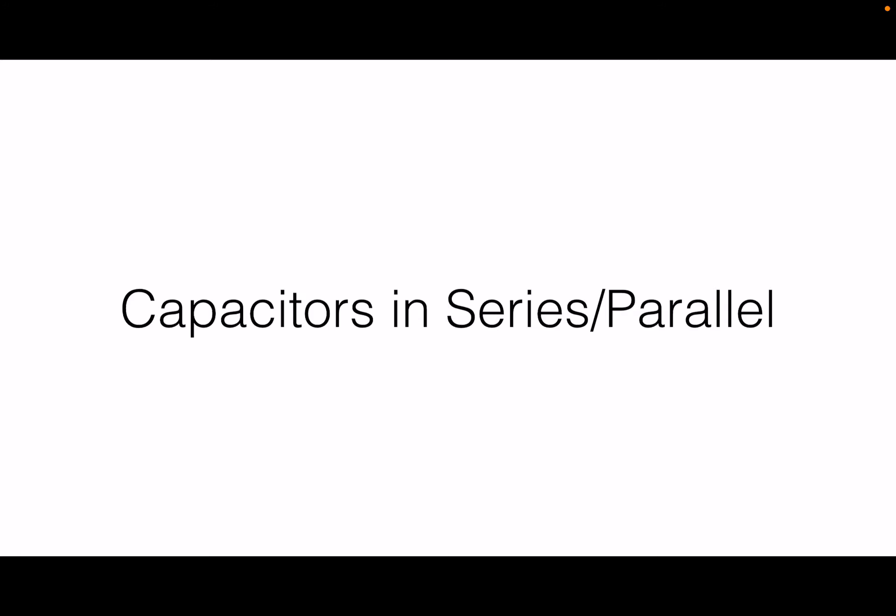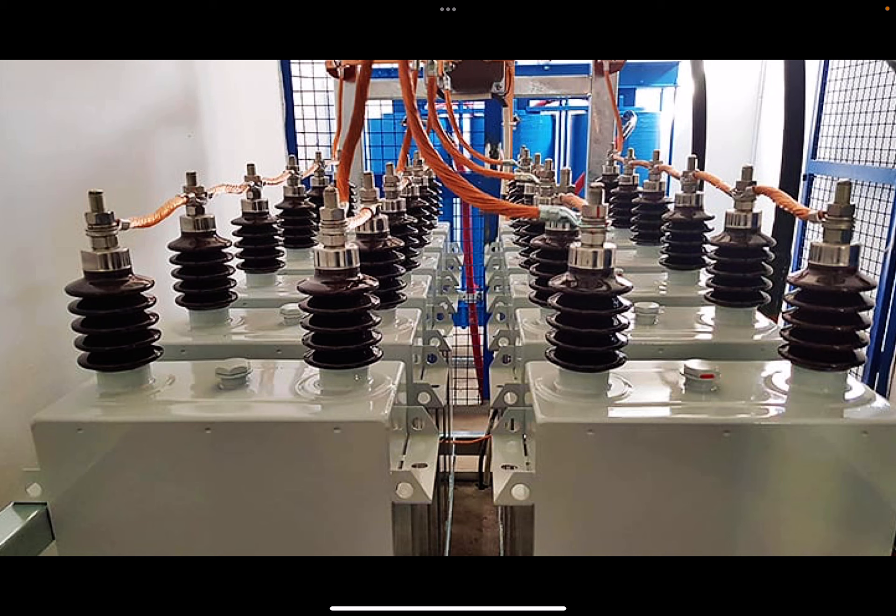Today we'd like to talk about capacitors hooked up in series and parallel — multiple capacitors connected in one or both of these configurations. Capacitors have amazing properties: they're able to charge and discharge quickly and last for long periods of time. But they also have drawbacks — we cannot exceed a certain voltage or we will damage the insulator and ruin the capacitor, and capacitors can't store as much energy as batteries.